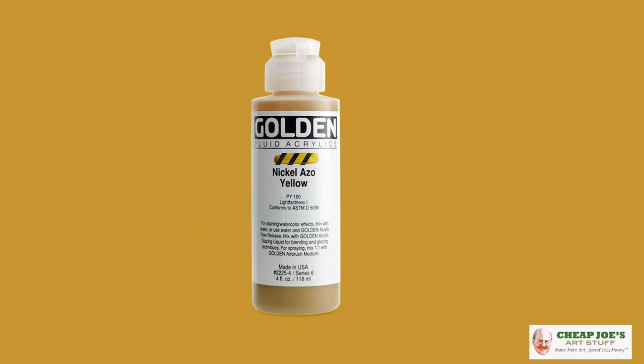Nickel Azo Yellow is available through several brands and in all kinds of different formats like watercolor or acrylic. There's Daniel Smith watercolor crayons, Holbein, Golden, M. Graham and Winsor Newton have it in oils — so all over the place.